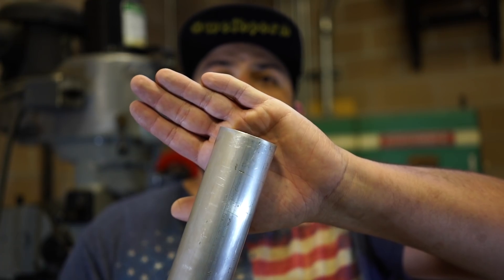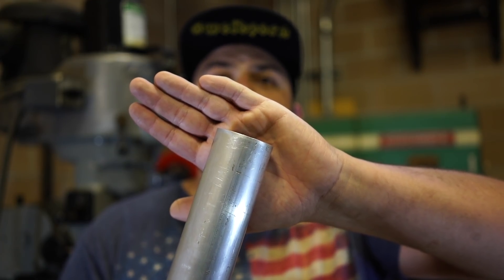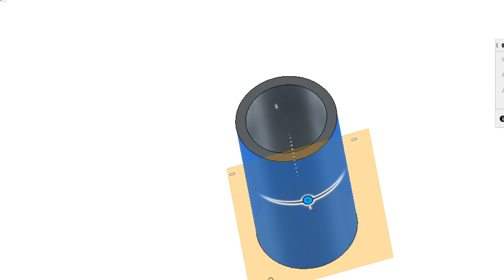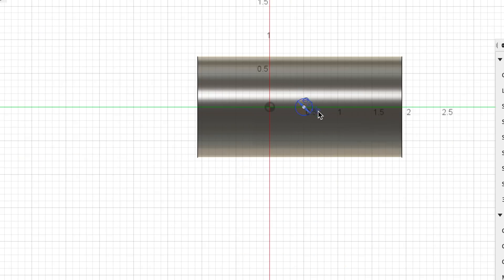So let's jump into it guys and see what we can do. This is some one and a half inch OD Schedule 40 6061 pipe. We're going to jump over into Fusion 360 real quick and model up the part that I want to show you. We'll put three holes in this piece of pipe 120 degrees apart. As soon as we get that done, I'll meet you back here at the mill.